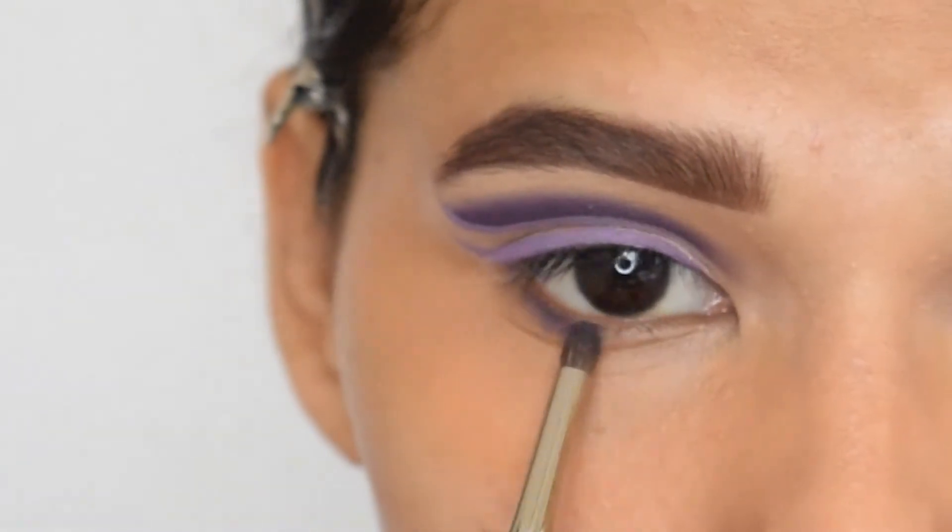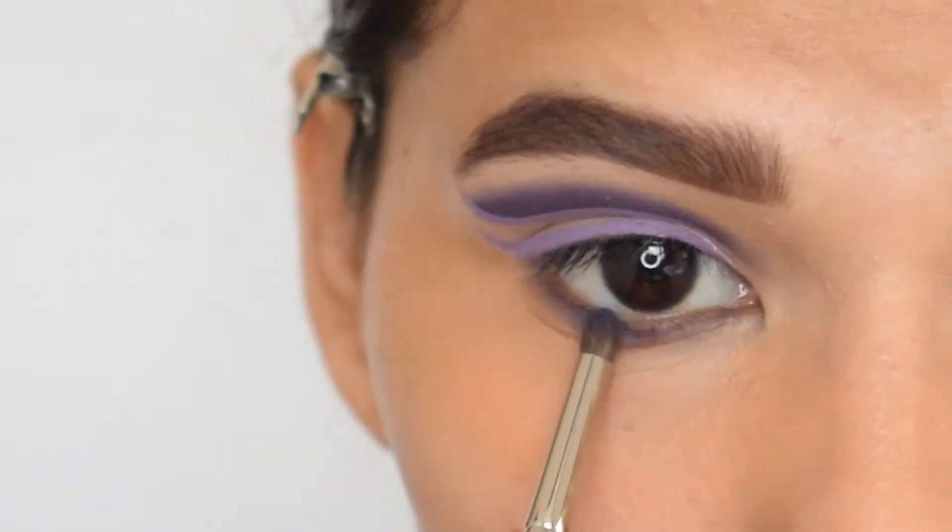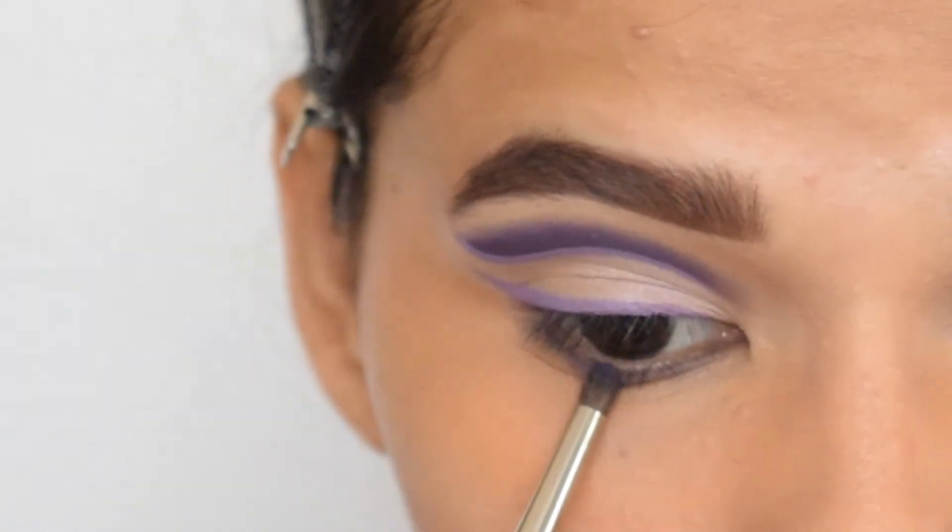Now I will apply that same purple shade in my lower lash line and also in my lower waterline.